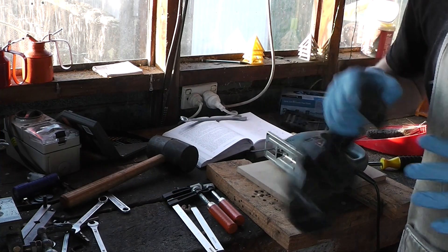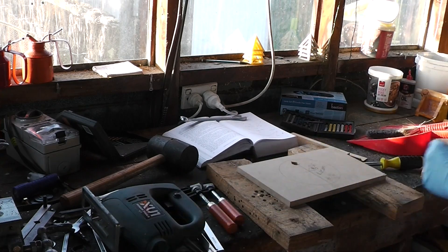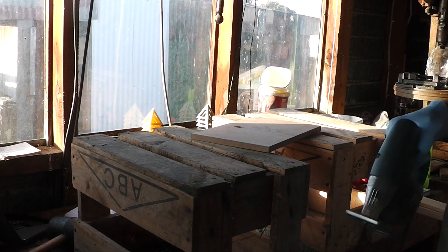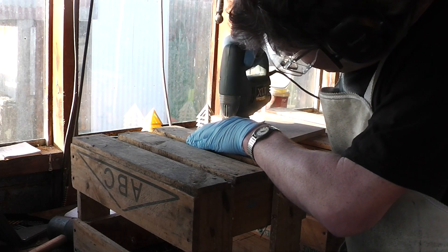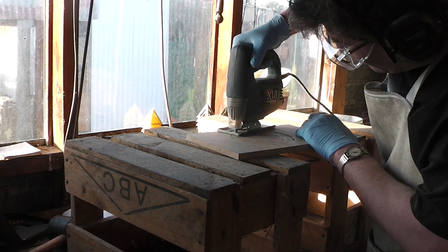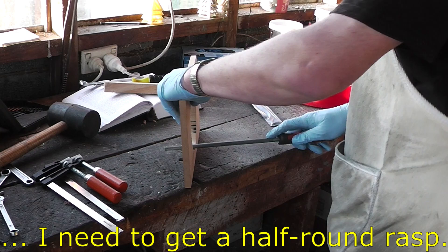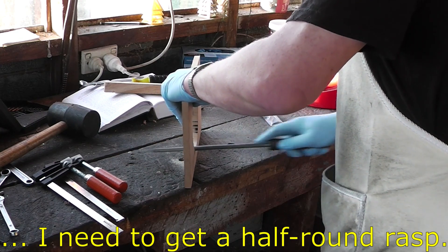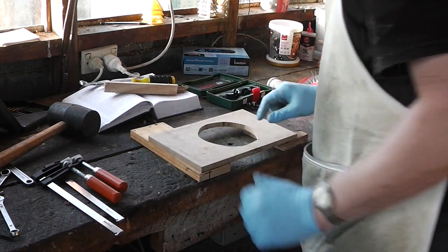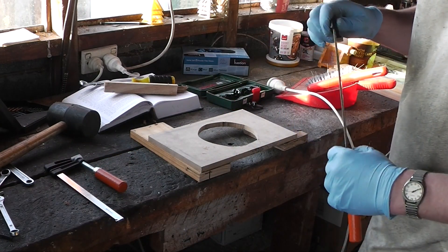I'll close the shed door so I'm not annoying the neighbours. The blocks aren't high enough. If this isn't tall enough then shoot me. I think earmuffs were the right call. It's only vaguely circle-like but it should do. I think I'll use the router to round this edge over nicely — got the tools, may as well use them.